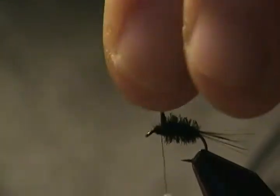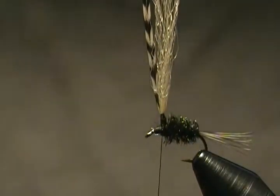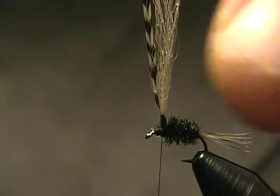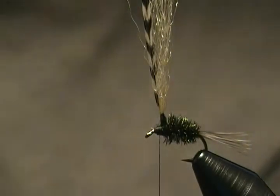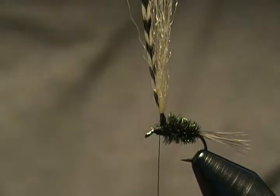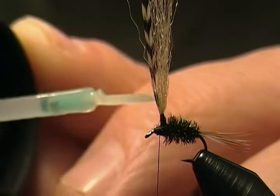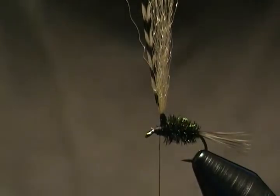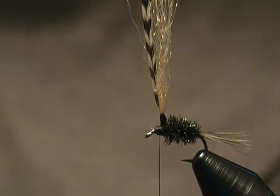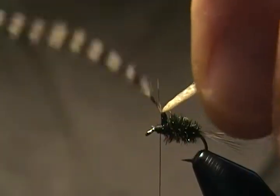We want our thread to end up right around the base of the post, with the thread hanging down in front on your side. Before we wrap our hackle on the post, I'm going to do a little trick I use for durability — I'm going to take a little UV Bone Dry and go right around those thread wraps on the post. Once you cure that, it locks them in there solid.